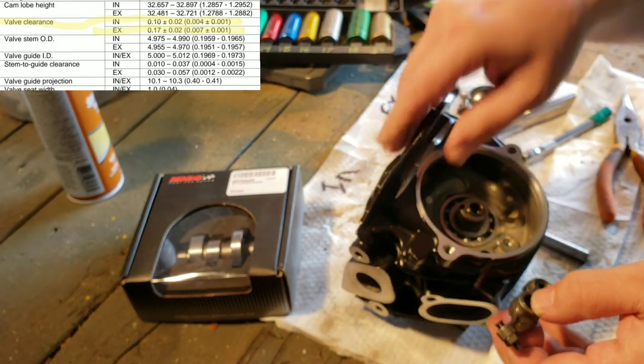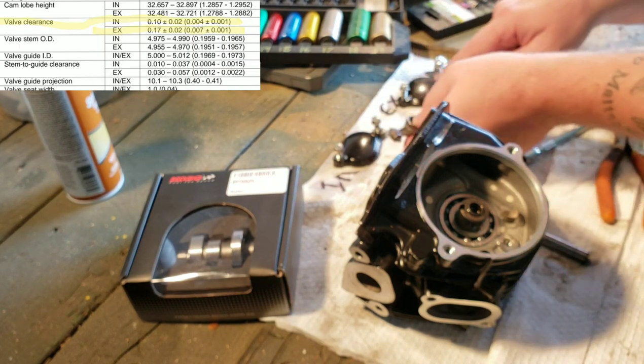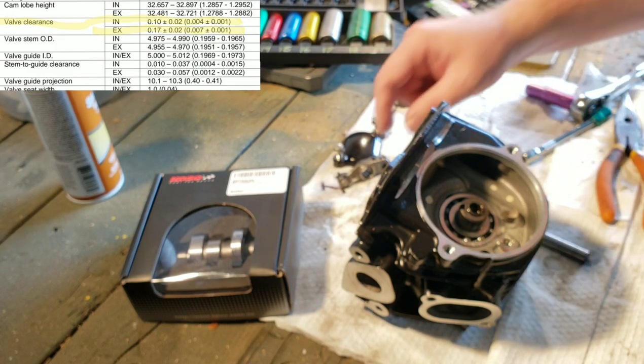I've taken my paper towel and labeled everything: intake cap and exhaust cap. They're both the same shape, but this one is all marred up because it's on the bottom of the motor, so we'll leave it where it came from.